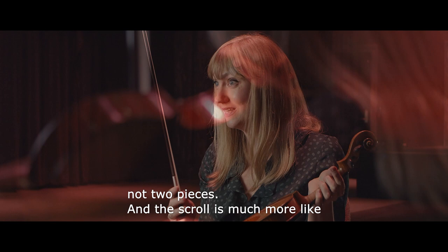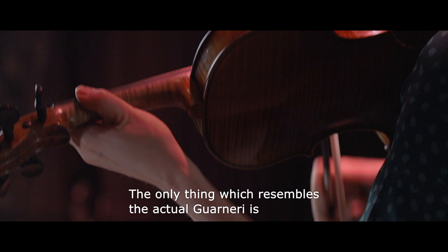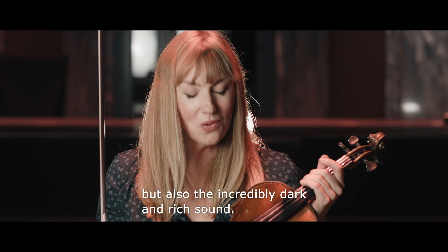The back is a full maple, not two piece, and the scroll is much more like an early Guarneri, not a late. The only thing which resembles the actual Guarneri is those extremely elongated apples, but also the incredibly dark and rich sound.